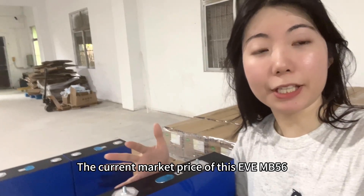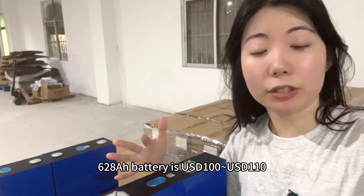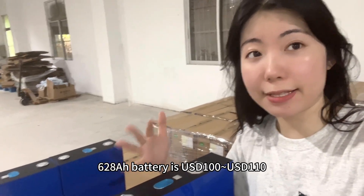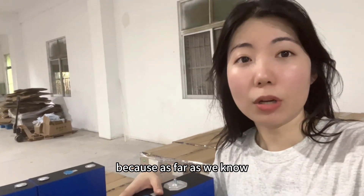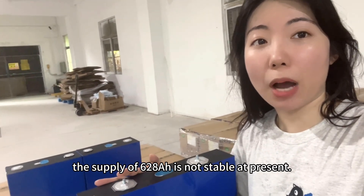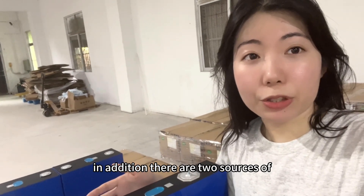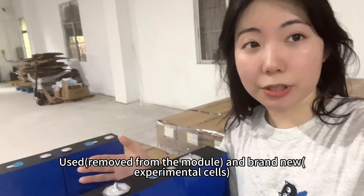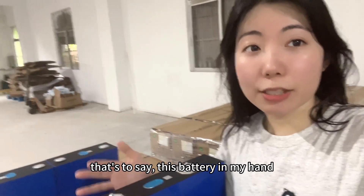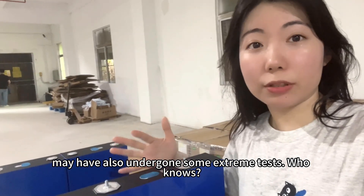The current market price of this EVE MB-56 628Ah battery is USD $100 to $110. We will not sell this battery for the time being, because as far as we know, the supplier of 628Ah is not stable at present. In addition, there are two sources of 628Ah batteries on the market — used and brand new. That's to say, this battery in my hand may have also undergone some extreme tests.